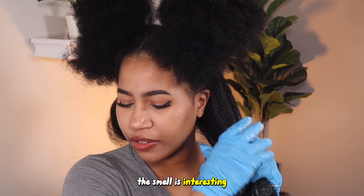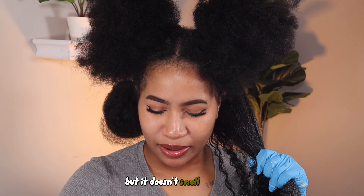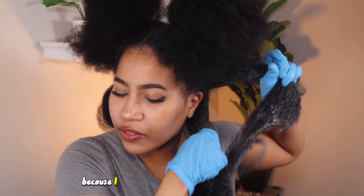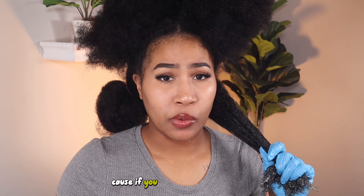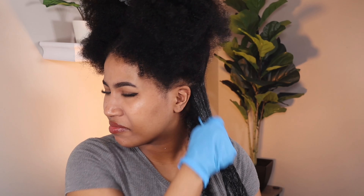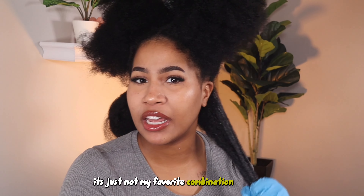The smell is interesting. It doesn't smell putrid, but it doesn't smell very good. I'm actually going to part the sections because I feel like my section may have been too big. One thing you're going to want to make sure you don't do is add way too much to one section, because if you run out of the hair mask, you're going to be pretty mad when you get to the top. I don't really like that smell — it's just not my favorite combination of smells.